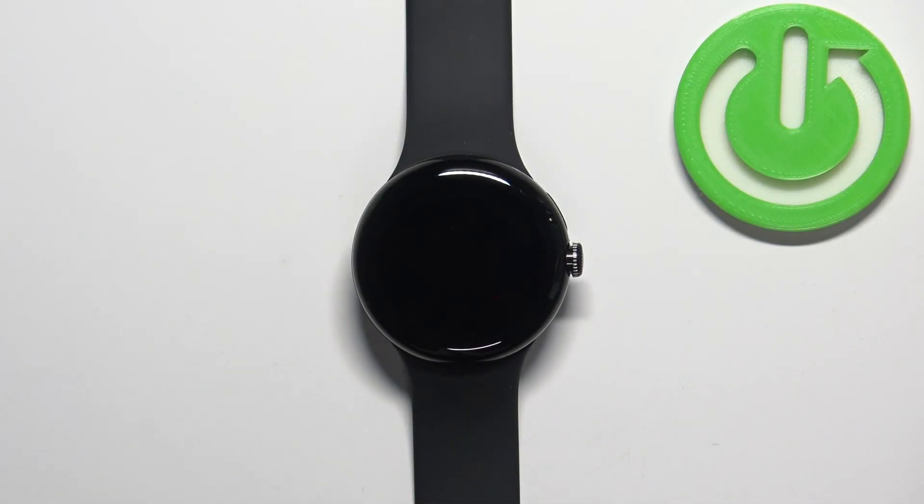Welcome. In front of me I have a Google Pixel Watch, and I'm going to show you how to set up the alarm clock on this device.